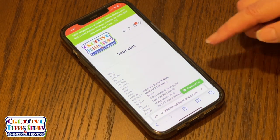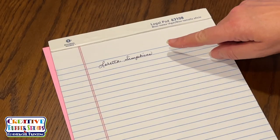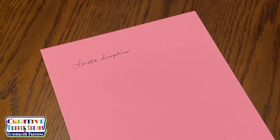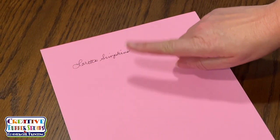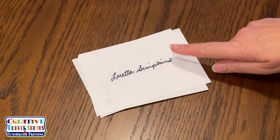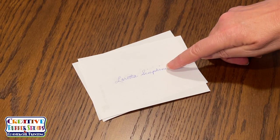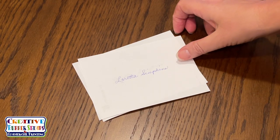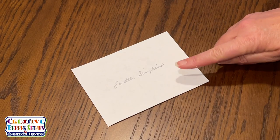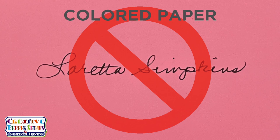To get the best results when ordering a signature stamp, be sure to write only on plain white blank paper. Do not use lined paper — the line cannot be removed. Colored paper cannot be used for signature stamp orders, only white blank paper. Avoid thick-tipped felt markers when writing your signature. Use only black ink. Colored pens such as blue, pink, red, or purple are not dark enough for your signature stamp. Signatures written in pencil will not be accepted.